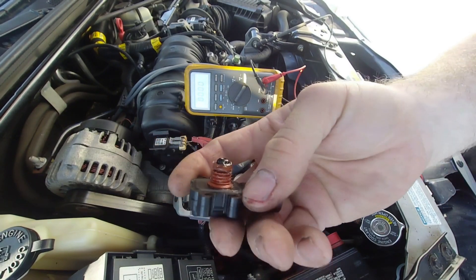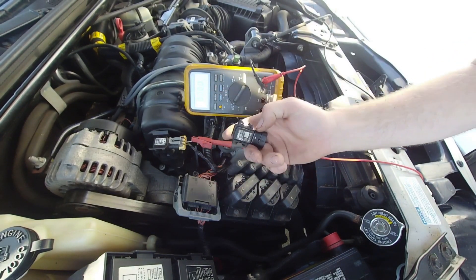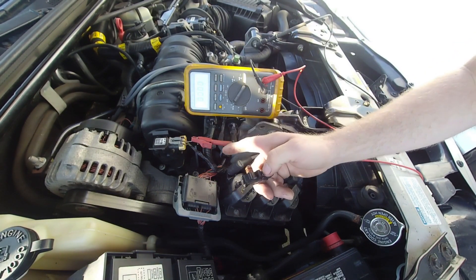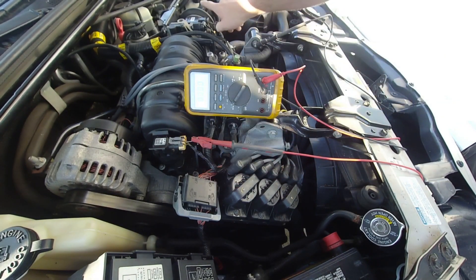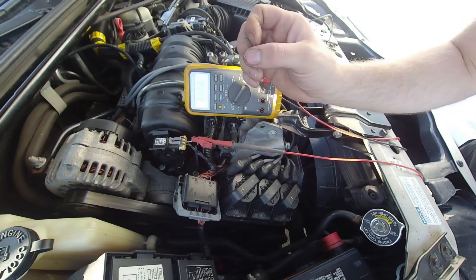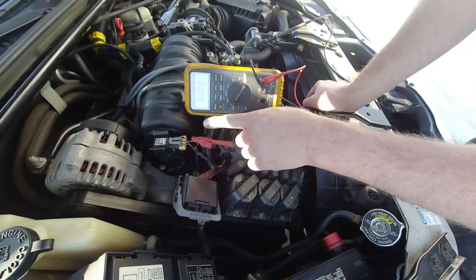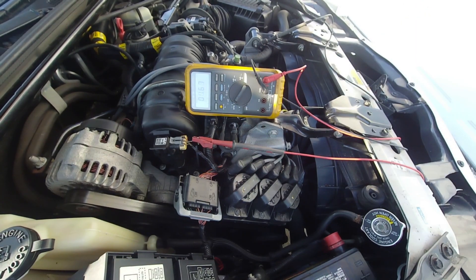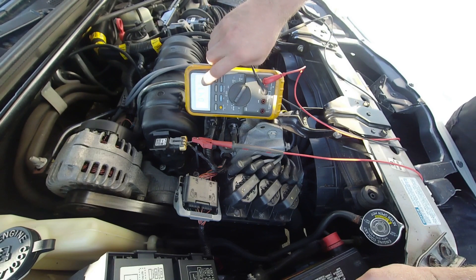One thing I want to note — there's a little bit of dielectric grease on here because somebody was messing around with the sensor. The customer said he had a MAF sensor code, which is MAF — this is MAP. I think he misread the code and replaced the MAF sensor, but this is actually the MAP sensor that has a problem. So his diagnosis was just the wrong part. I'm going to go ahead and turn the key on.